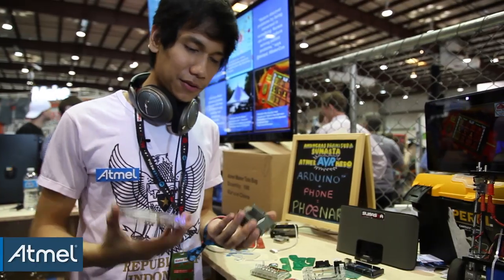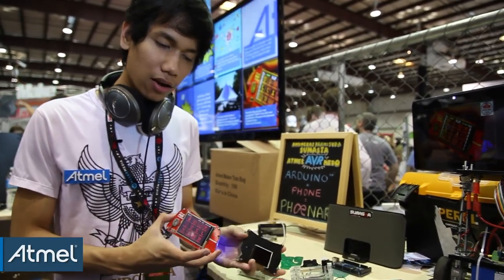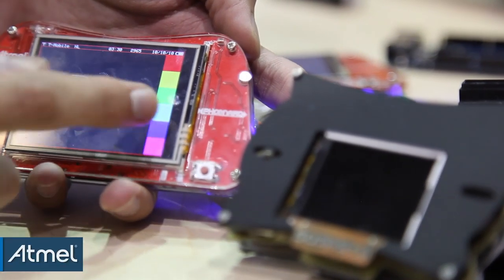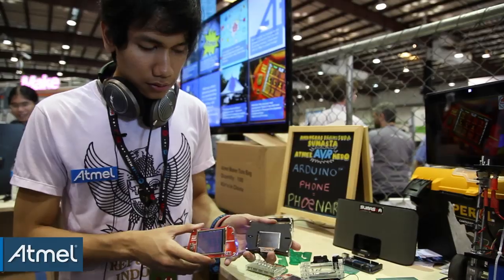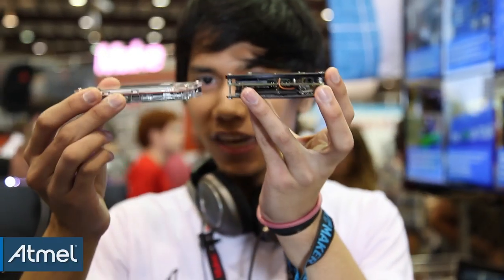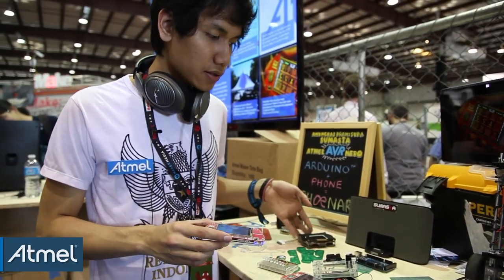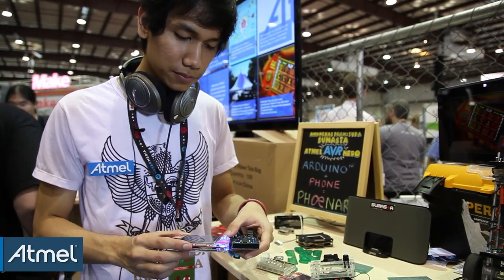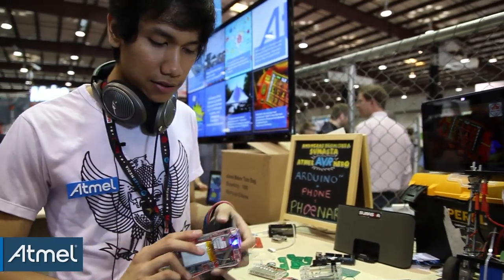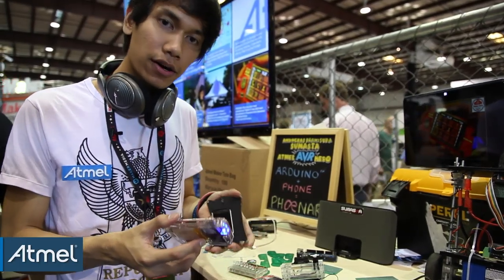After the competition ended, I decided to develop a new version. As you can see, there's quite a big difference: this one has a bigger, full-color touchscreen LCD. From the side, it's much thinner than the previous version — almost the same size as an Arduino Mega. It also has GPS, Bluetooth 4.0, and an MP3 decoder so you can play music or use it as a MIDI player.